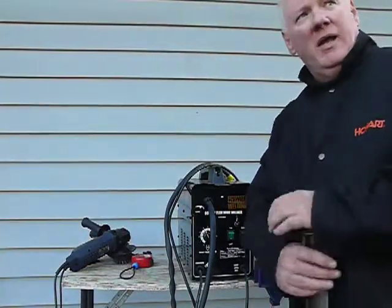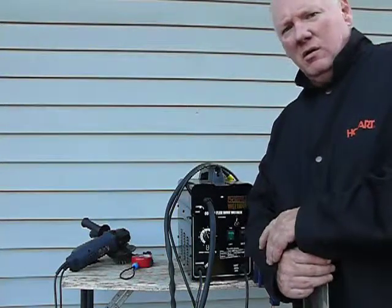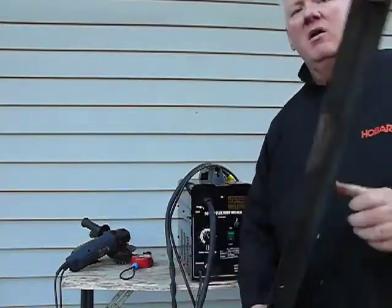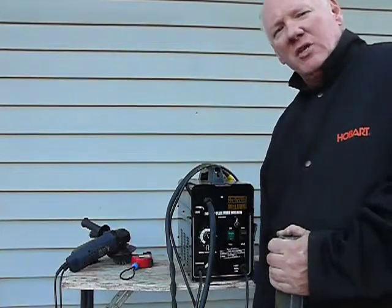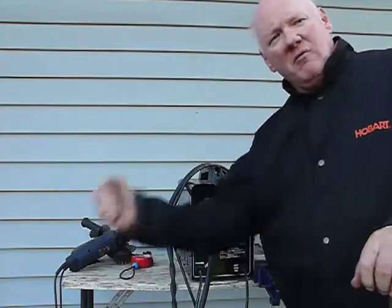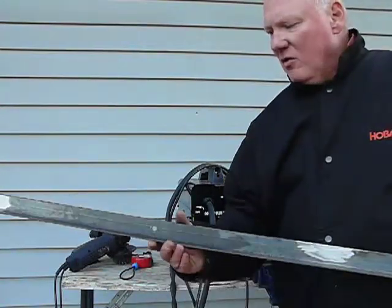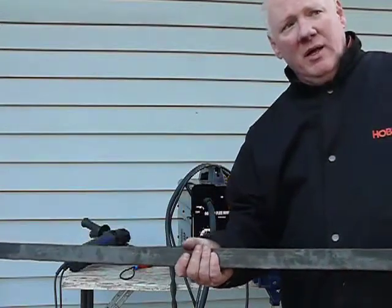I was going to use my stick welder. I had to add a couple of pieces on the end of this angle iron to give me something to clamp to so I can position it. This is going to hold my wheel to retrieve my target, and I have to find the correct angle to position that wheel and then I'm going to weld it in position.